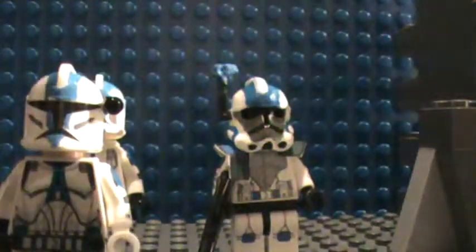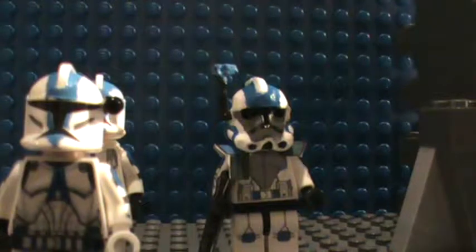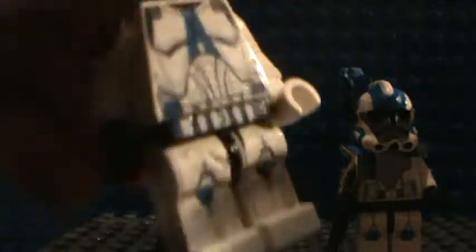If you don't want me to use your decals, just tell me because I'll stop. I was looking on Flickr. The trooper has an extended belt, but I lost the back belt — and then I found it. So the belt decal is on there.